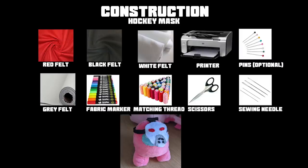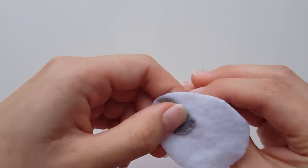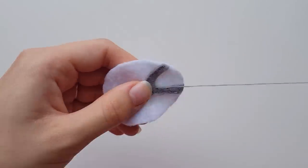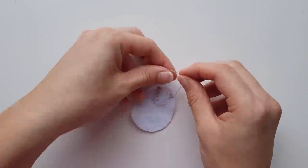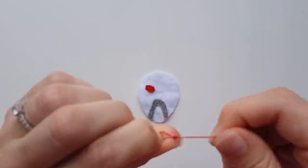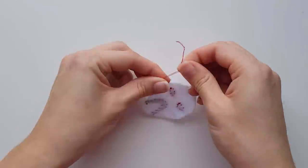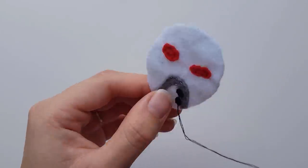Here's a list of everything you need for the hockey mask — pause here if you need to. Pick one side to be the front on the white piece and then on the bottom small curve, align the grey piece and sew it on using a running or a backstitch. Place both the eyes above this and sew them on so they're symmetrical. Once done, take the black circle pieces and above the grey piece, join them on to mimic holes in the mask.